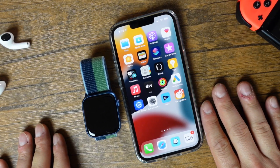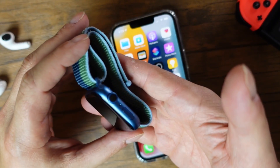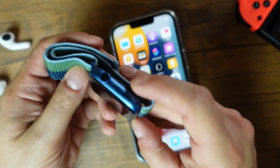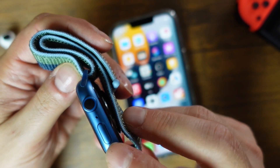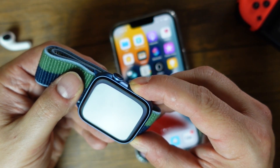You're going to need an iPhone 6S or later for this to work, and we've got the Apple Watch Series 7 right here. So the first thing we're going to do is actually power it on — you're going to need to press and hold that side button right here and you'll see the Apple logo appear.